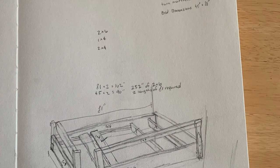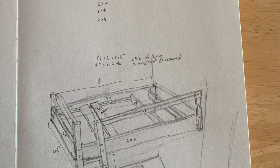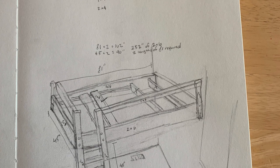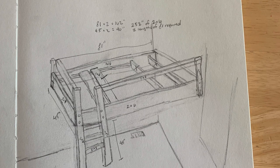I like to start most of my projects with a real rough sketch. So you can see here some of the things I was thinking. I was trying to decide how to do the slats or the supports for the interior, and it also gives me a place to figure out measurements and what I'll need to buy.